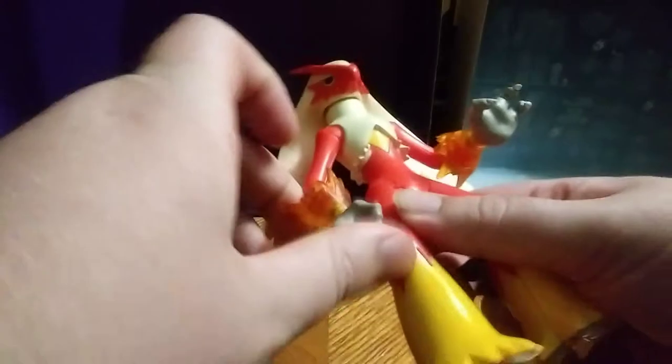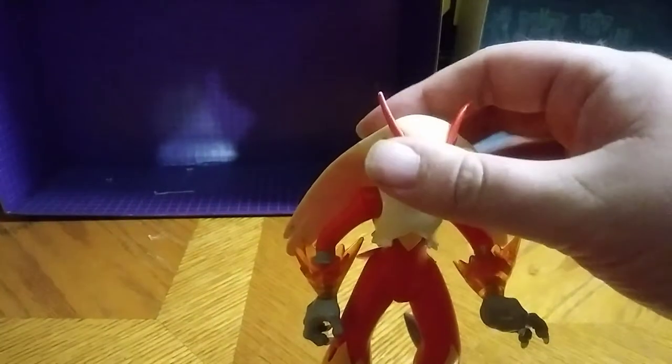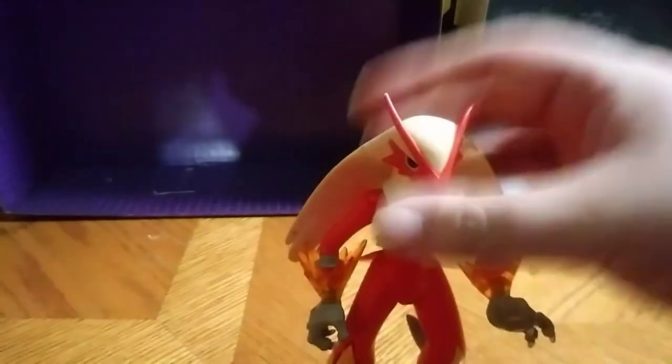He does move a little bit, but not very much because of the stiff joints. This will move a little bit tougher. But he makes noise — he makes noises and lights up, which I do like about this figure.